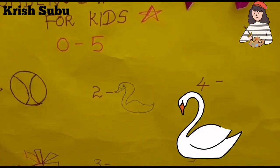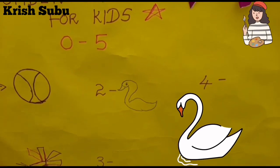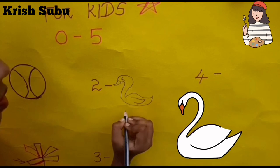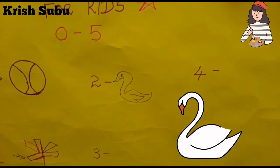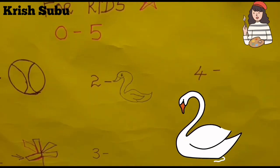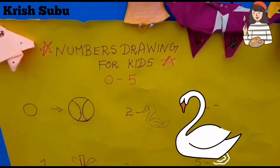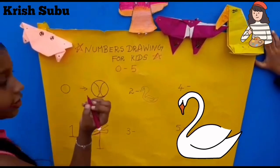Now the swan is ready. We drew a swan using the number 2. Now I'm going to give it a sketch color.